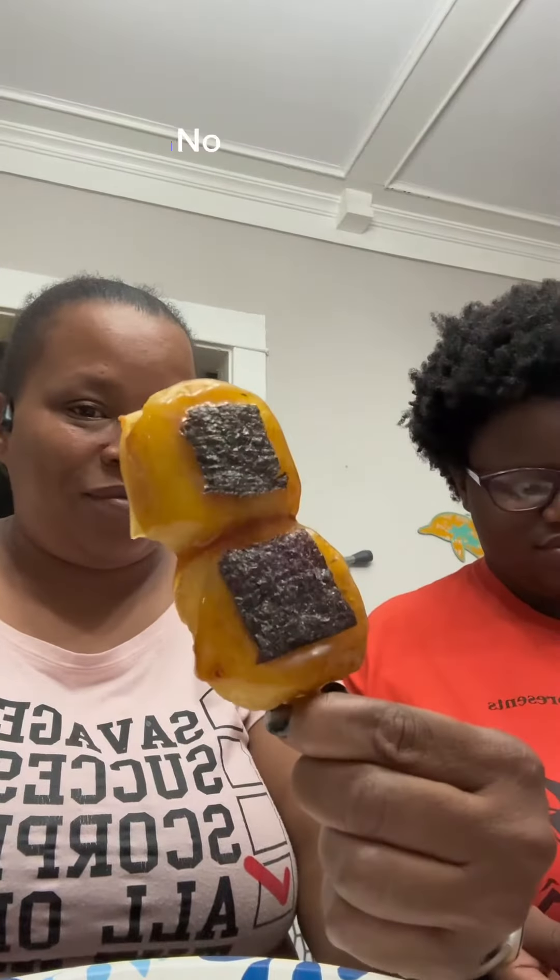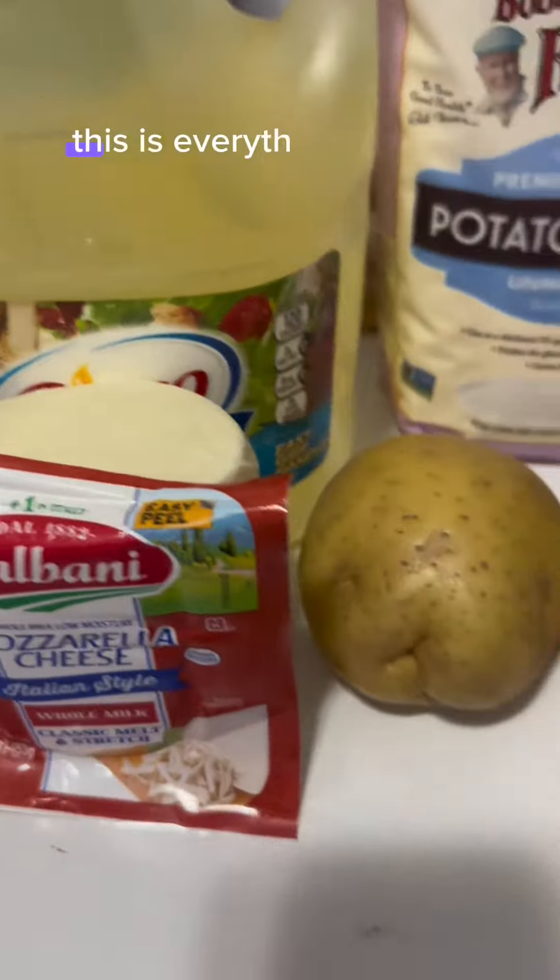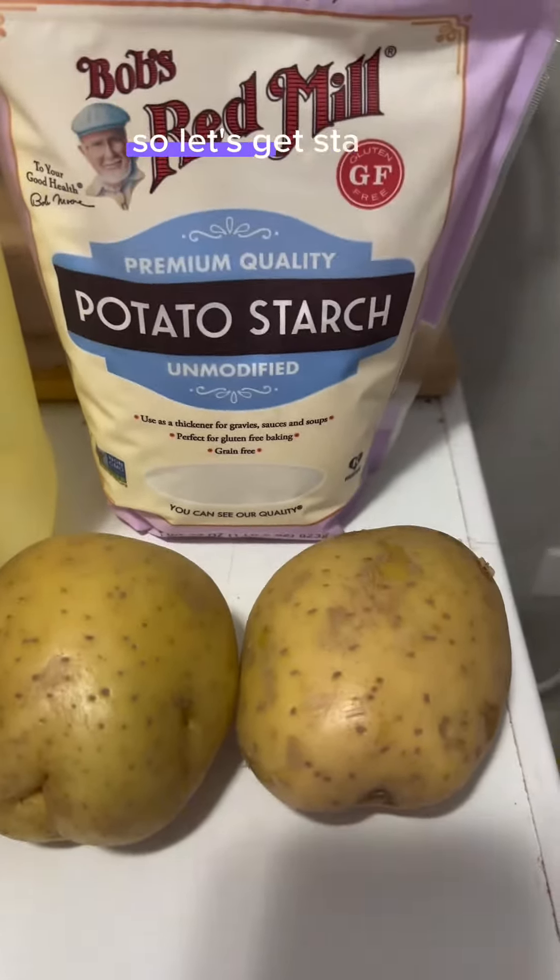Have y'all ever tried potato mochi? Nora made it. She loves anime and one of her favorite shows is Dema Swear. This is everything we used, so let's get started.